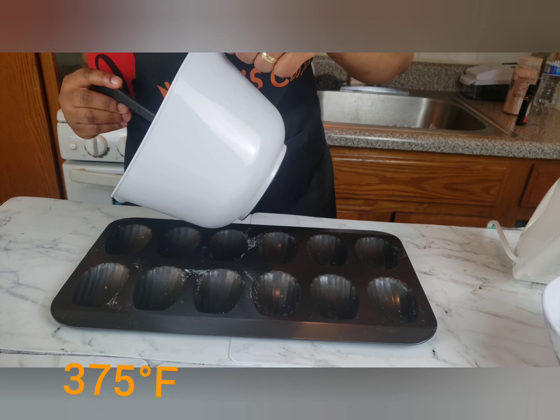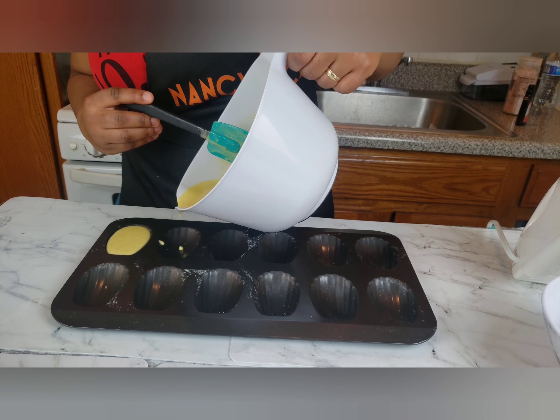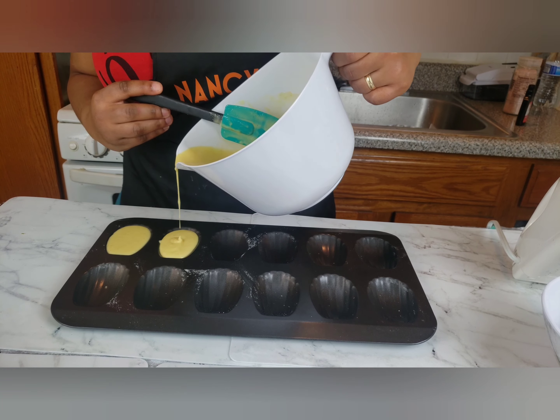Preheat the oven to 375 degrees, pour your batter into the molds, and bake for about 10 to 12 minutes.